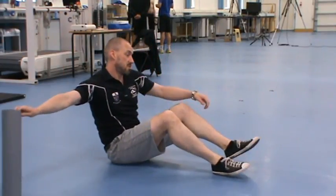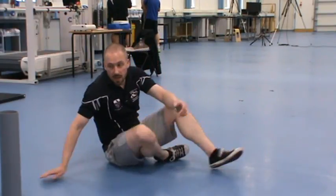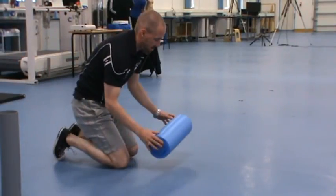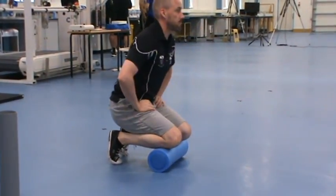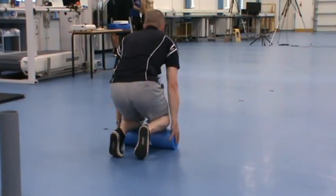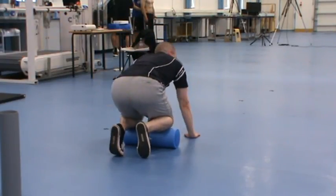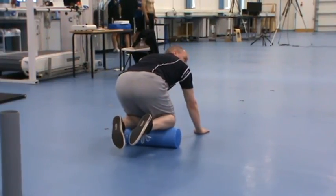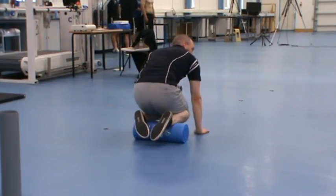The other thing that gets a bit of hammer — you might feel this in your shins. To get into there, all we're going to do is kneel on that roller. Just step sideways, you're kneeling with hands on the floor. Gradually roll your weight into the roller and just roll your shins back and forwards.